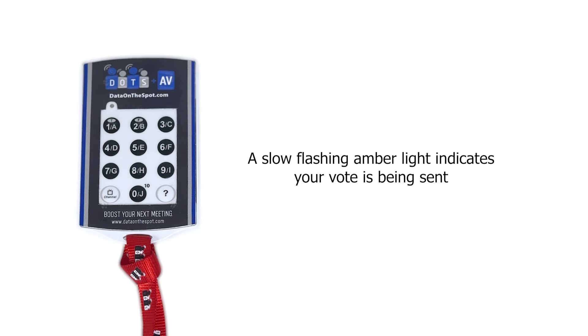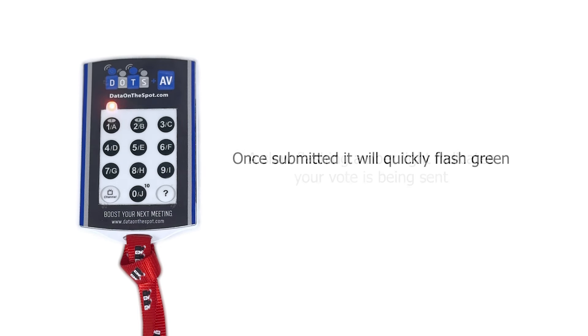You may see a slow flashing amber light. This indicates that your vote is being sent. Once sent, you'll see a quick flash of the green light. Your response has been submitted.